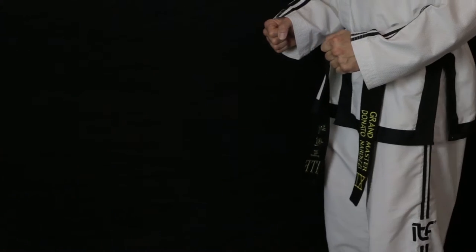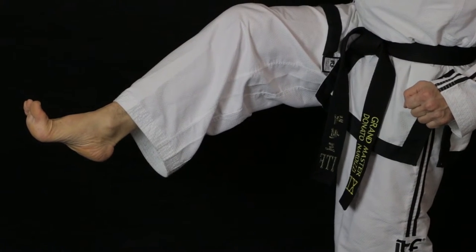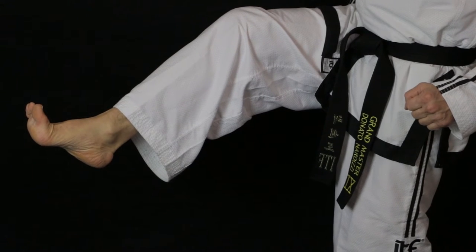The main tool used in the front snap kick is the ball of the foot. To form this tool correctly, turn the ankle forward slightly and turn the toes back sharply. This will expose the ball of the foot.